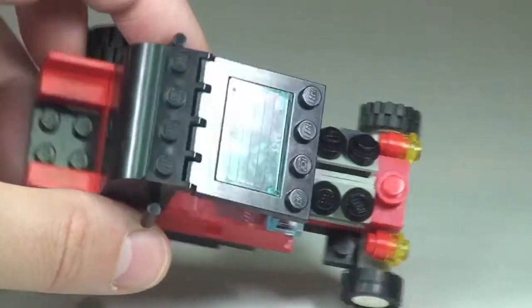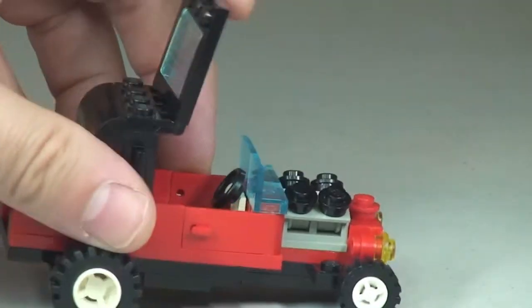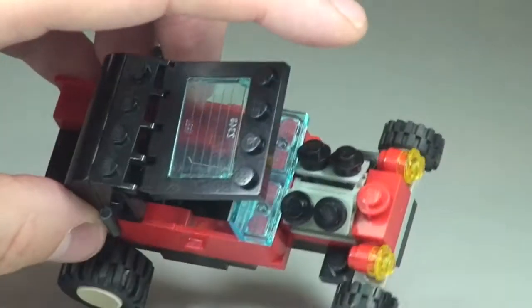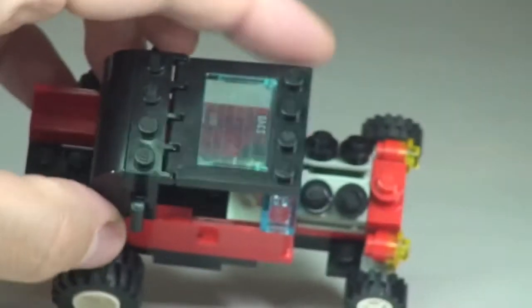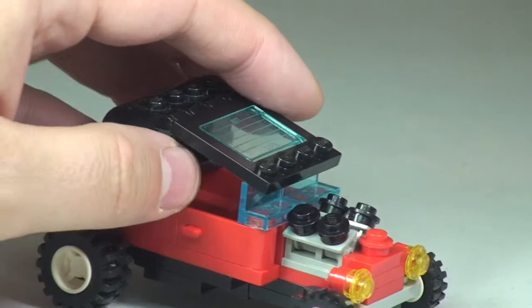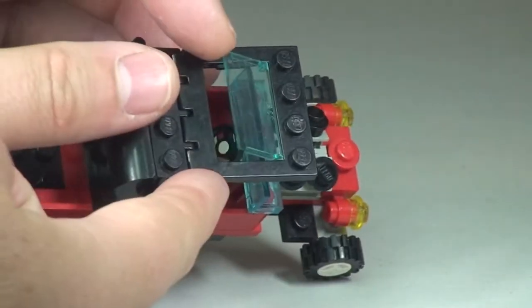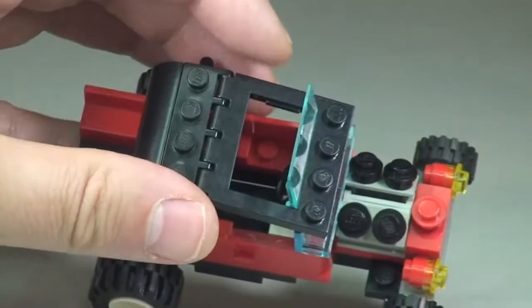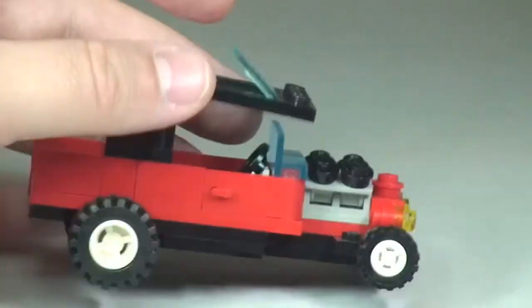Up onto the top of the vehicle, which has got some pretty cool functions. The whole main roof piece is on a hinge piece, so that does open up. In addition to that, there's also a smaller piece here which opens up too, giving a sunroof effect. So our little minifigure can be kept very cool driving his little roadster with his sunroof open.